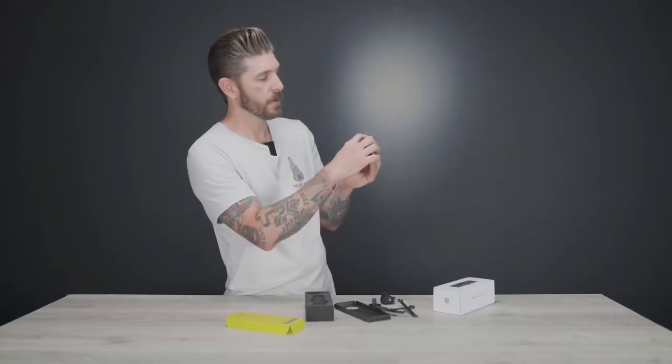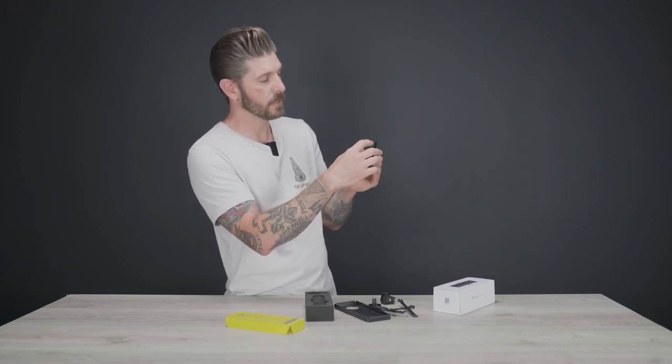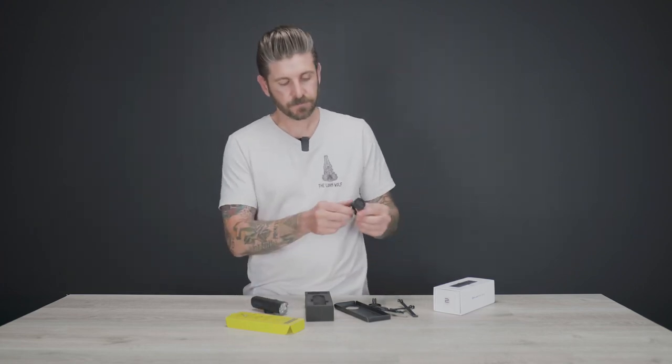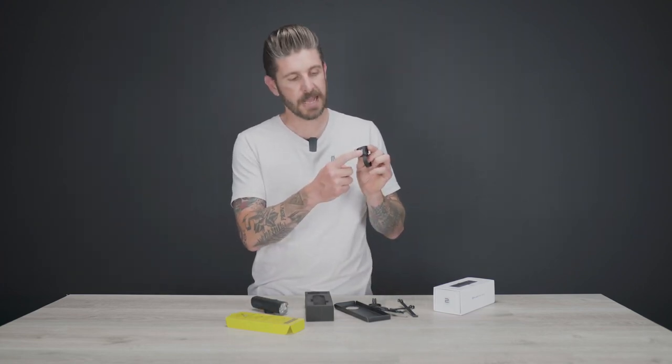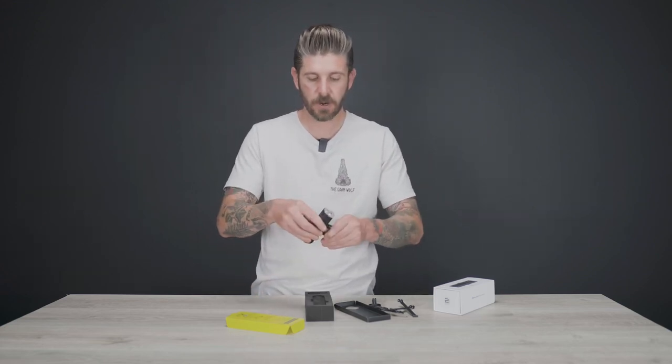That being said, powering on and cycling through modes is really easy. Top-mounted button — you can hold it to get your on/off and cycle through your different power settings. Super easy to do. There's a little Allen key right here to cinch it up on your handlebar, and that is your system.